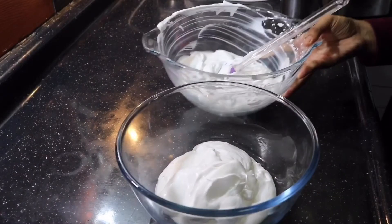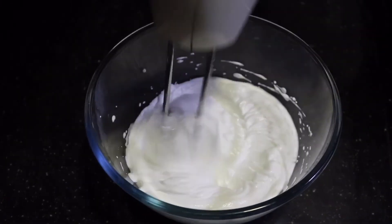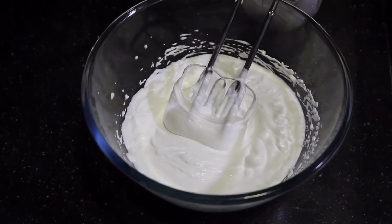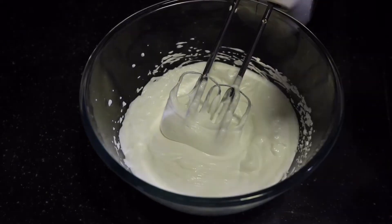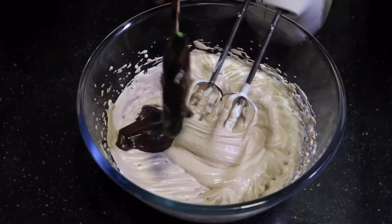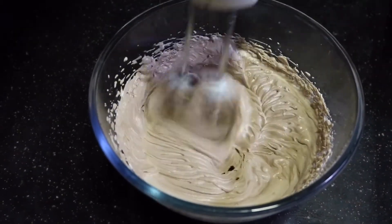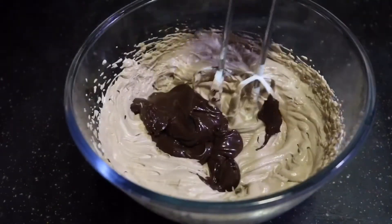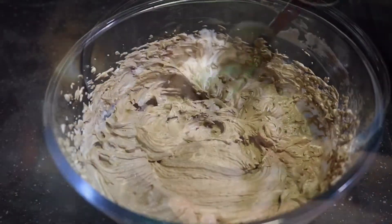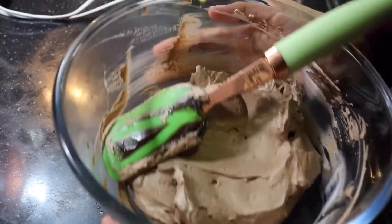Now that I've divided it, I'm gonna set one portion aside and start beating this again. While beating it, you have to add in the chocolate ganache we made earlier. Divide the chocolate ganache into three parts, adding in the first part and beating until incorporated, then adding the second part, beating again, and finally adding all of it. Beat that one last time and incorporate everything together. And here the dark chocolate mousse batter is ready. I'm gonna set that aside and get on to making the white chocolate mousse.